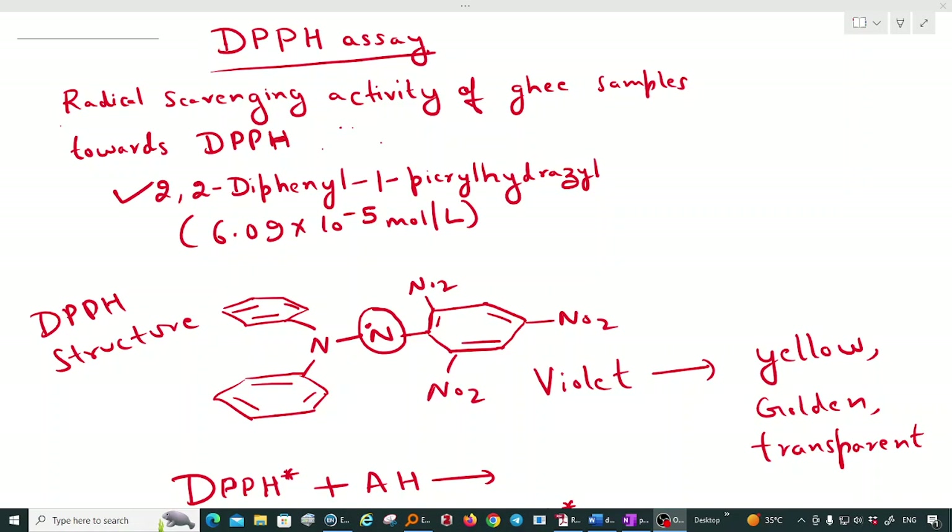In ghee samples, there are antioxidants present — vitamins A, D, E, K, and sulfhydryl compounds. All these compounds act as antioxidants. When brought near DPPH, which is a free radical, they donate a hydrogen atom to it, thereby decolorizing the DPPH. Initially DPPH is violet in color, and as it gets reduced by the antioxidant present in the sample, it gets converted to a yellow-golden or transparent color.